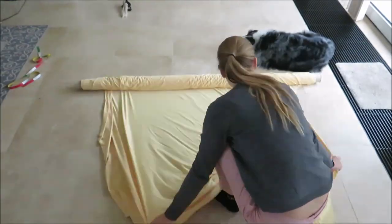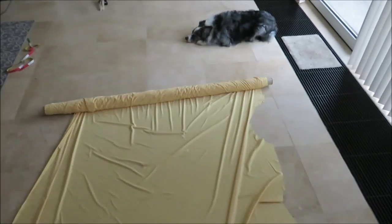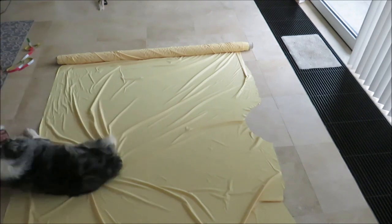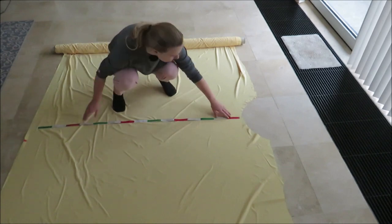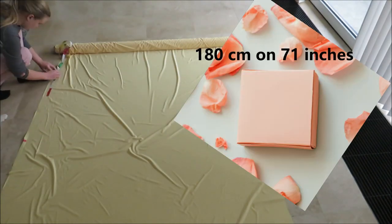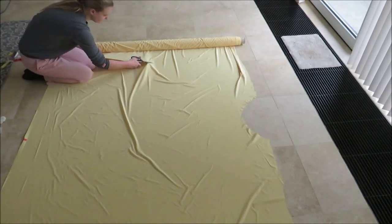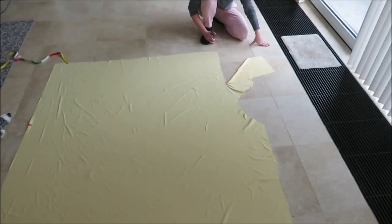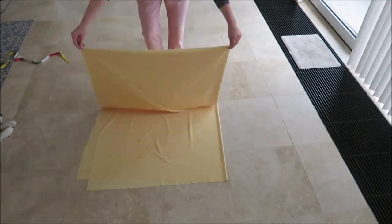I made this full high-waisted circle skirt from a scrol that I got from someone. They told me they had it for a while and wouldn't use it anymore, so they gave it to me. When the dog decided to move off my fabric, I cut a square of 180 centimeters by 180 centimeters, or 71 inches by 71 inches. Then I folded the fabric in four.